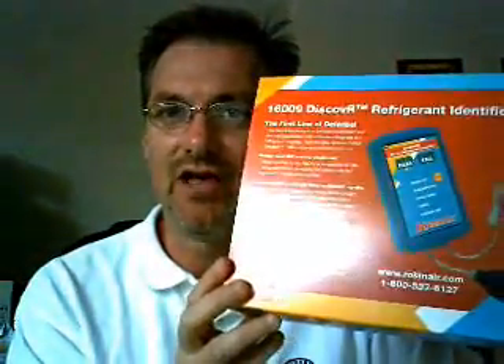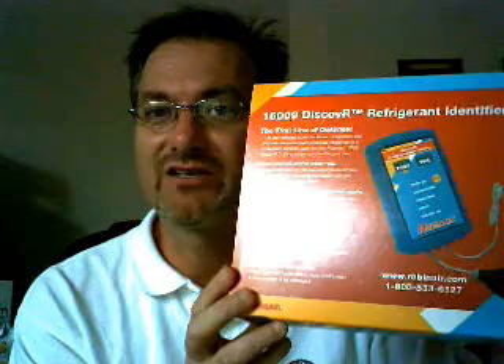The product has a street price roughly in the $500 range — low $500 somewhere, mid $500 others — and is available exclusively in North America through SPX RobinAir. To get a hold of one, simply call your local RobinAir dealer at 1-800-533-6127, visit RobinAir.com, or call your local RobinAir dealer.